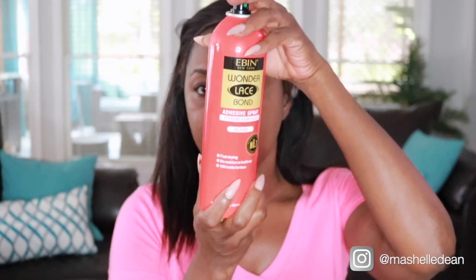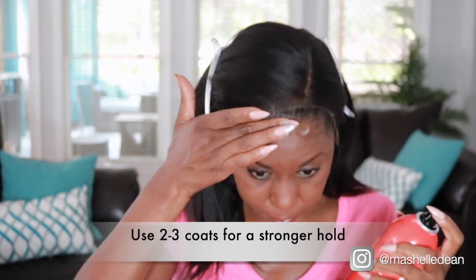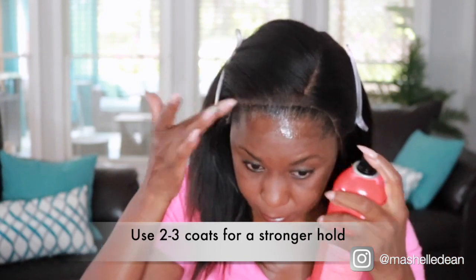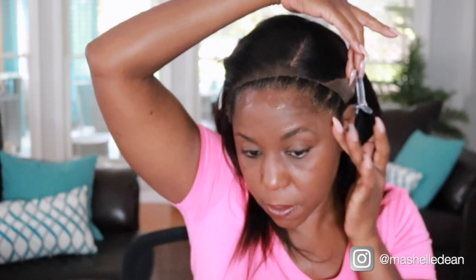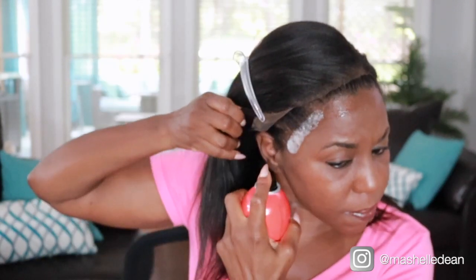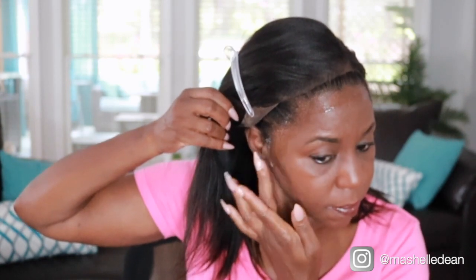I'm using the Edmund adhesive spray to lay this unit. I love this spray because it's water soluble, so it's very gentle on my edges. I like to take my units off at night, so this is a temporary hold. If you want a longer hold, you're going to have to go with one of the other adhesives, but if you're like me and you like to remove your wigs at night, it's perfect.